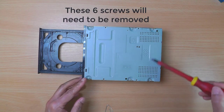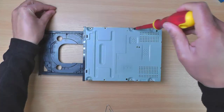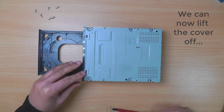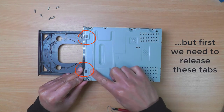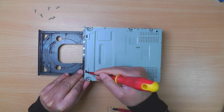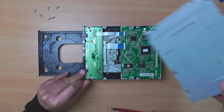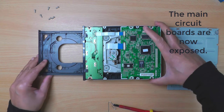These six screws will need to be removed to release the cover. We can now lift off the cover, but first we need to release these tabs. Now the main circuit boards are exposed.